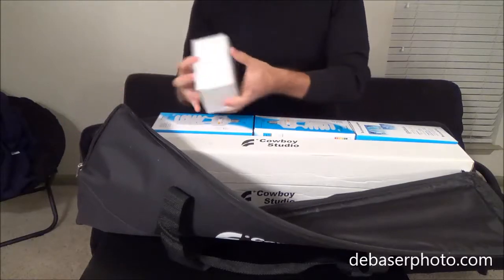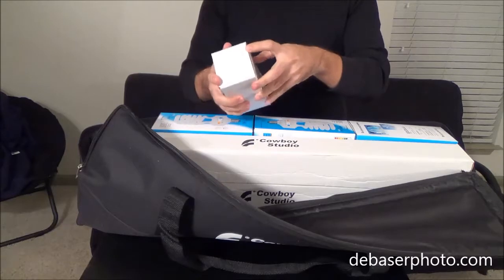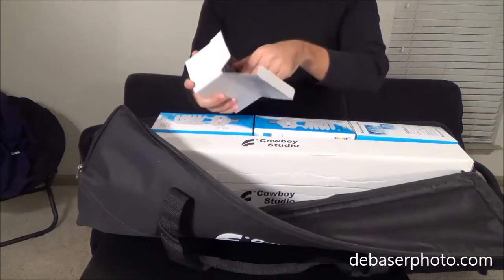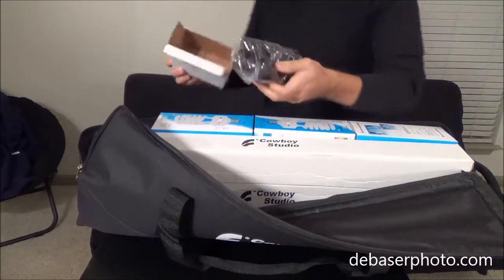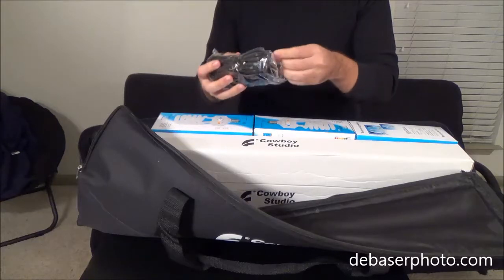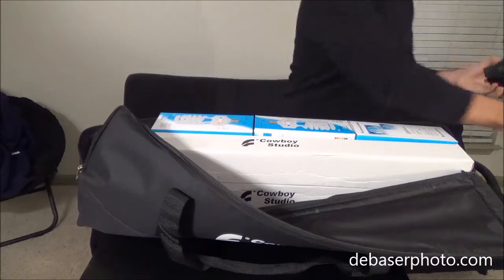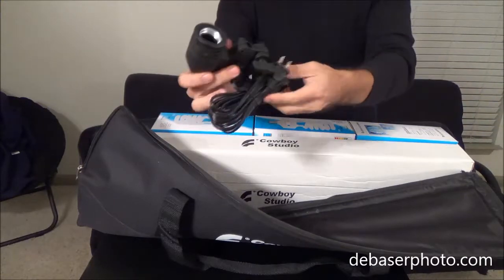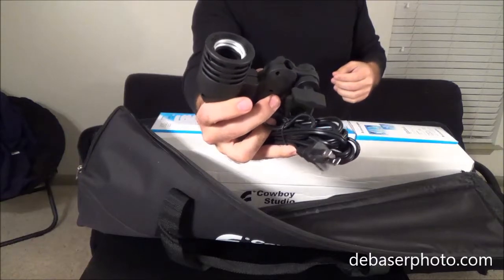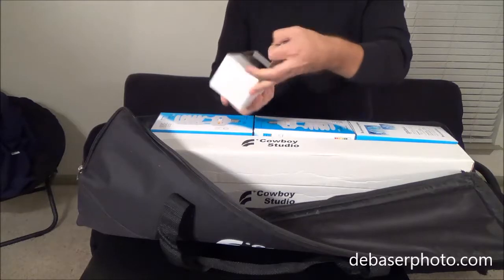Let's start with the smaller boxes. This should be one of the light sockets. Let's see how it's done. Let's take a look at it. We'll look at it in more detail in a few minutes. This is another one of the light sockets.